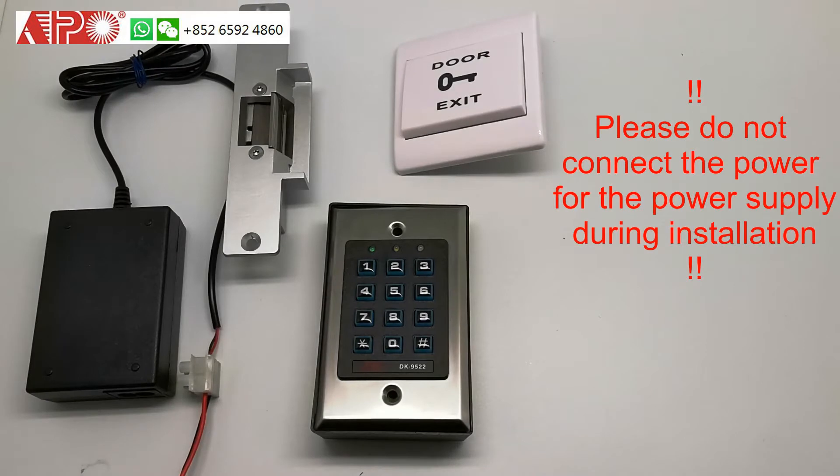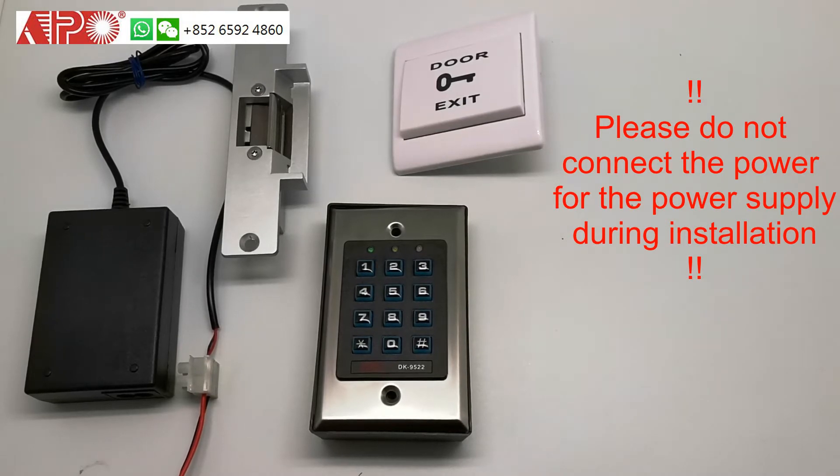Now we are going for the installation. Please remember, do not plug in the power when you're doing the installation. Power must be switched off during the installation.